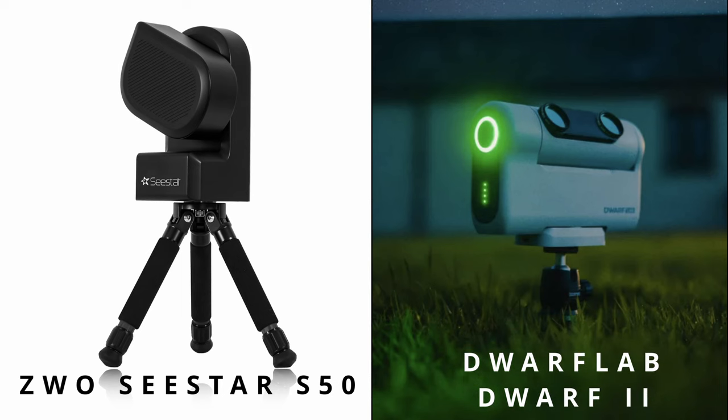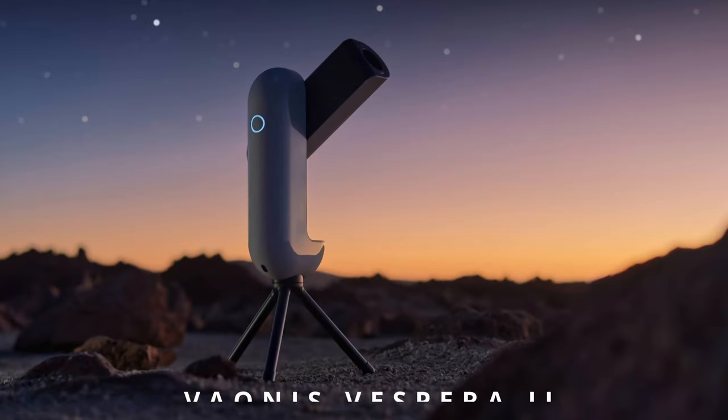One downside to smart telescopes is that because of their limited size they're not ideal for looking at planets like Jupiter, Saturn, or Mars. Also, some people might not want to explore the night sky by looking at a phone screen — some people want that traditional feeling of looking through an eyepiece and actually seeing the object. If the smart telescope sounds like a smart choice, I'd recommend checking out the ZWOC Star or the Dwarf Labs smart telescopes. If you have the budget and want to go all in, take a look at the ones from Vaonis, like the Vespera.